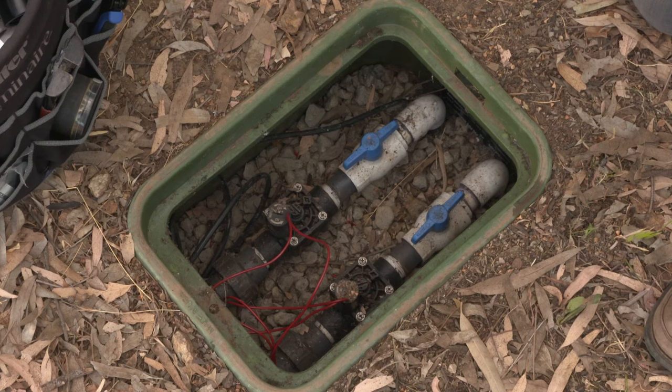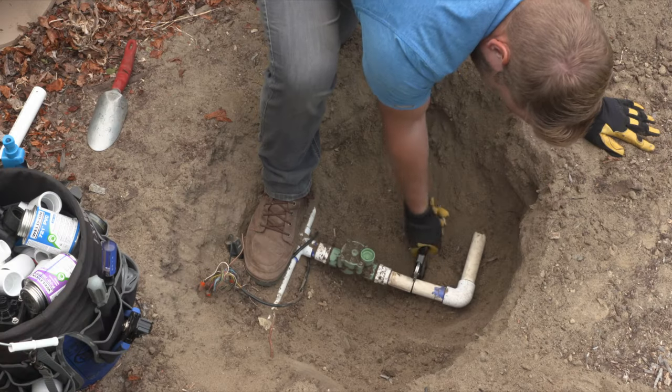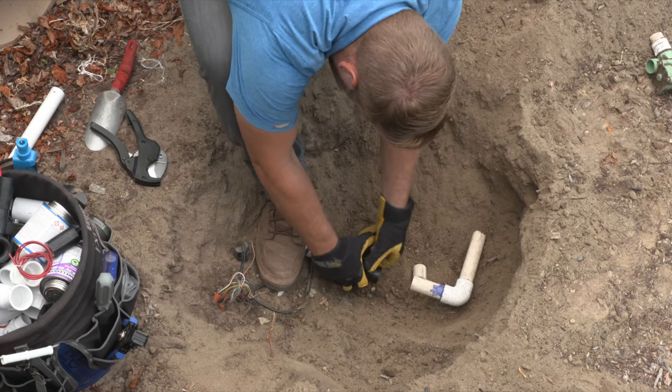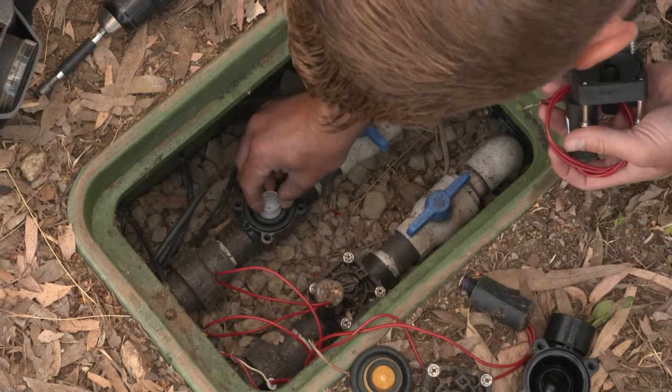Damaged or worn interior valve components can lead to failure. Depending on the issue, you may not need to cut out and replace the entire valve. Let's look at common issues that occur inside a valve and how to fix them.